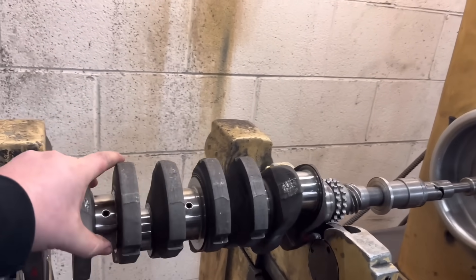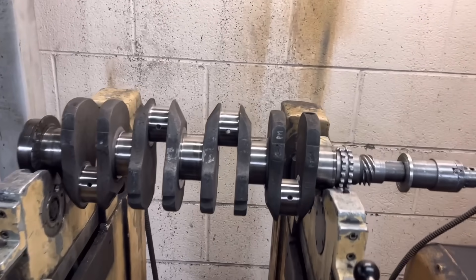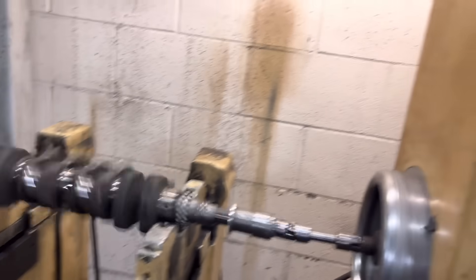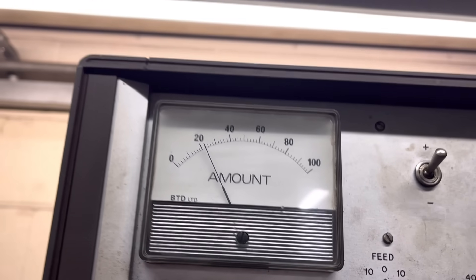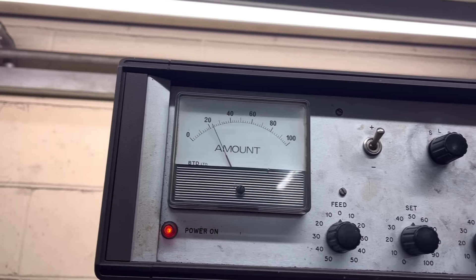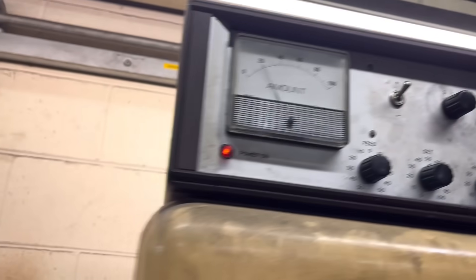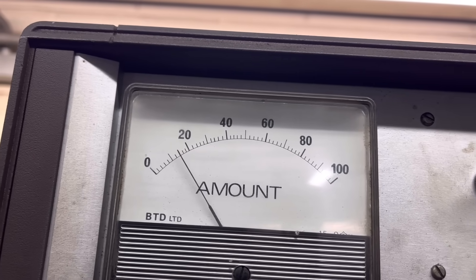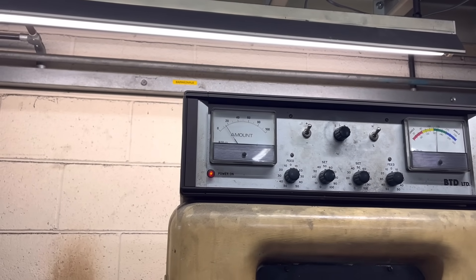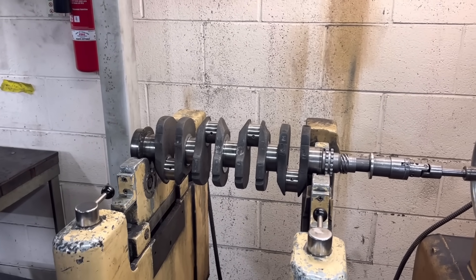Another crank balance today — this is one that old Paul Dove has just brought in, another one of the Alphas. On the front end it's about 20 out, which is not too bad, not too much to come off there. And on the rear that's pretty similar, if not a little bit less. So I'm going to get the angle grinder on that and take some off where it needs it, and show you how much I've had to take off.